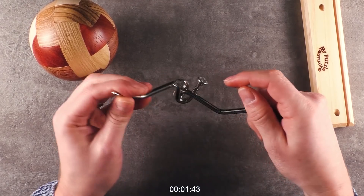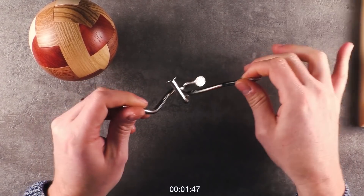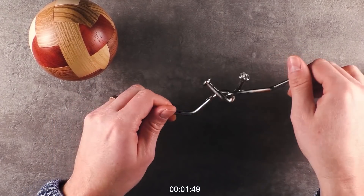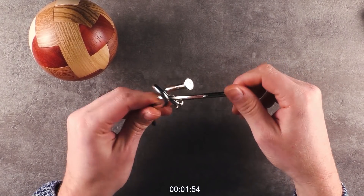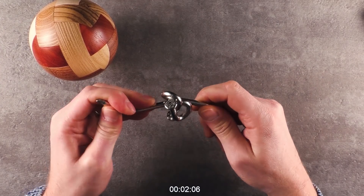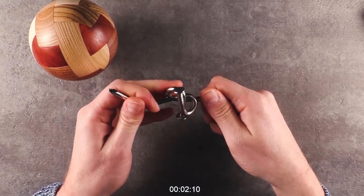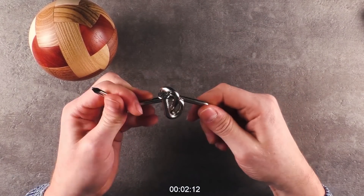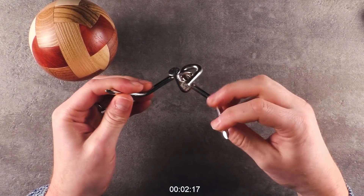Now I need to get them back in the initial state. I want to get them on top of each other, and then you can see — if I could move this a little bit higher, I could get it out. But I can't get into this position.